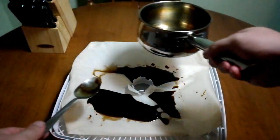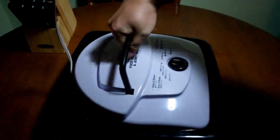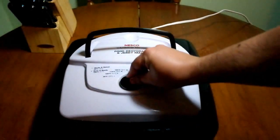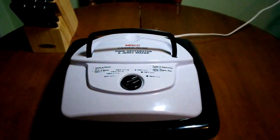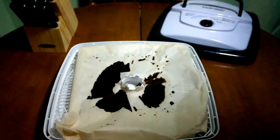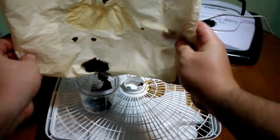Some people have asked me, "Shouldn't you just can it?" Unfortunately I don't have any canning devices, so it didn't work for me — this is much easier. Put it in your dehydrator, turn it to full, and plug it in. After eight hours it will look just like this: a solid mass that's quite crumbly and easy to break apart.